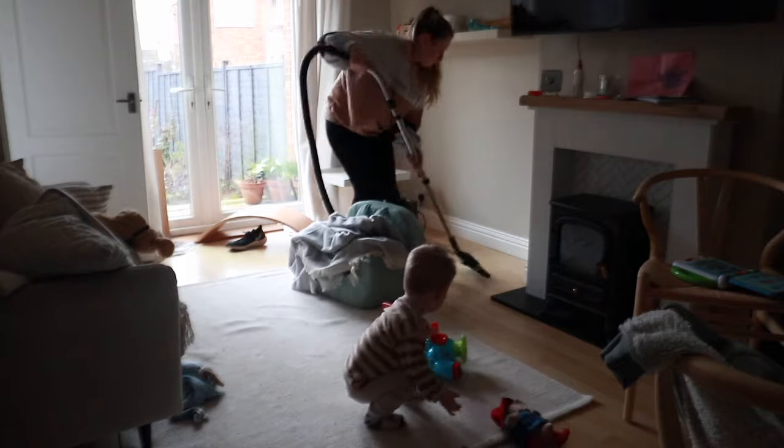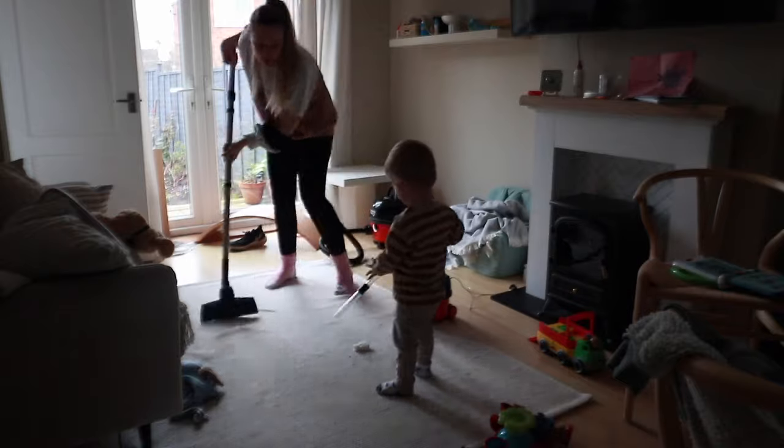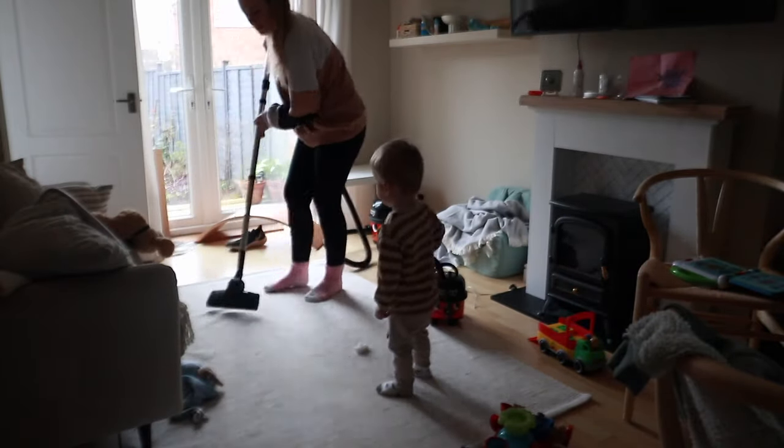I will say my cleaning is very basic — I am not a cleaning expert in the slightest. I'm just a normal mum trying to make the best of what she already has.